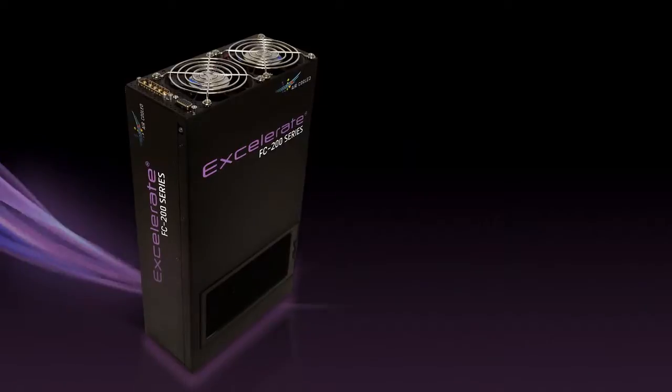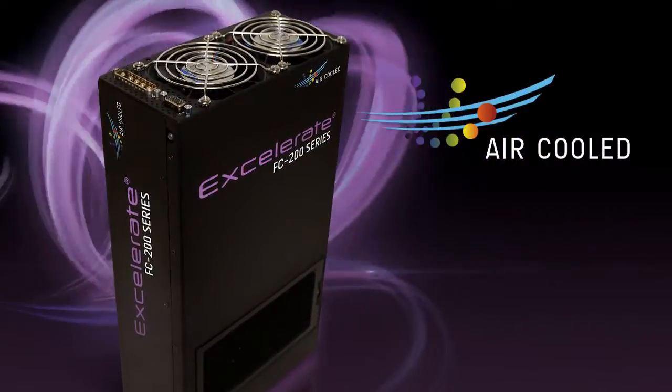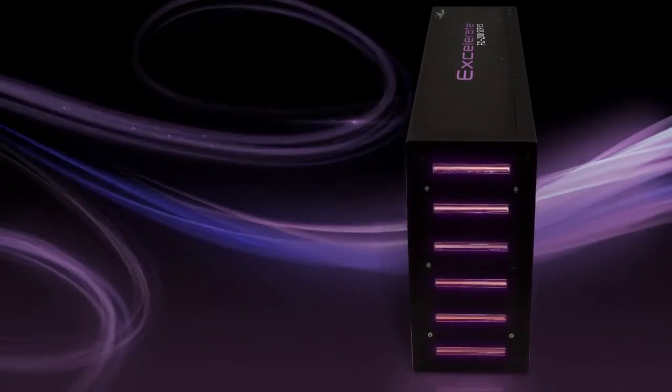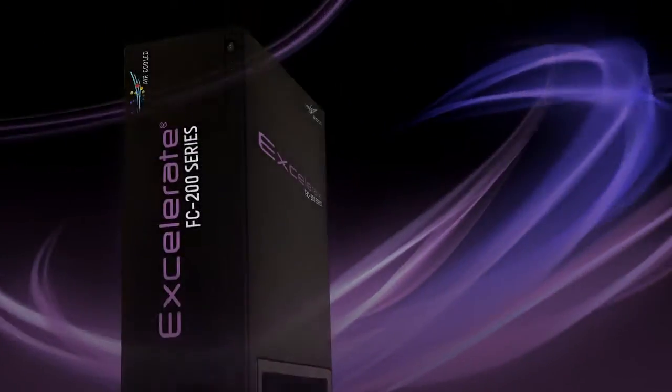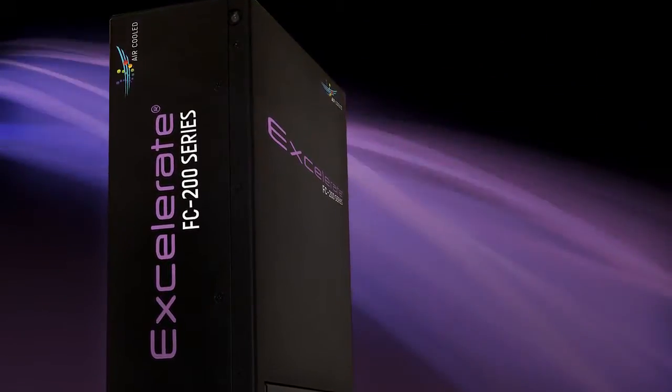Introducing the Accelerate FC series from Lumen Dynamics, the most advanced air-cooled UV LED curing system in the world. The Accelerate FC series offers an extraordinary combination of air-cooled high irradiance via thermal management and a compact design that allows customers to achieve high printing speeds without the need for any coolant.